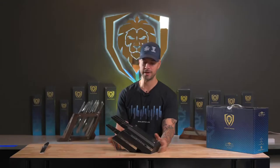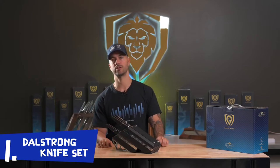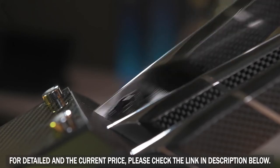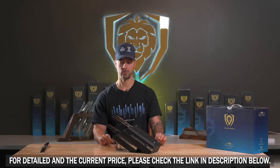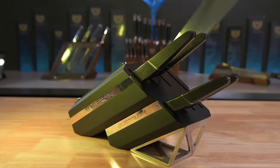This set has been in development for over two years and features some of the most premium materials that we've sourced for Dallestrong to date, including BD1N steel from Carpenter Technologies sourced in the USA. We are super excited to feature it in a knife block because it is an exceptionally hard steel that can take an edge and maintain it for a super long time. This is an investment in a knife set that will last many, many years.